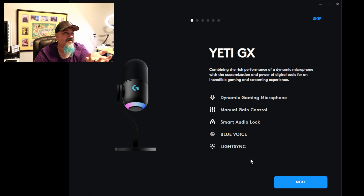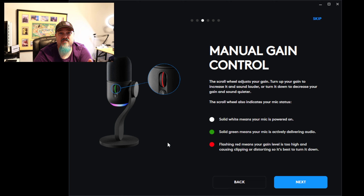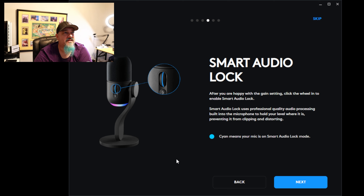Let's start going through the G Hub settings for the microphone. It tells you where to talk into it, and the manual gain control — that's what the spinner on the back actually was: a scroll wheel to adjust your gain. Turn it up to increase and sound better, turn it down, etc. You can just reach over and make yourself louder on the fly. Solid white means your mic is powered on, solid green means it's actively delivering audio, and flashing red means you're peaking and distorting, so turn down the gain. Smart audio lock — after you're happy with your settings, just click the click wheel and it locks them in.